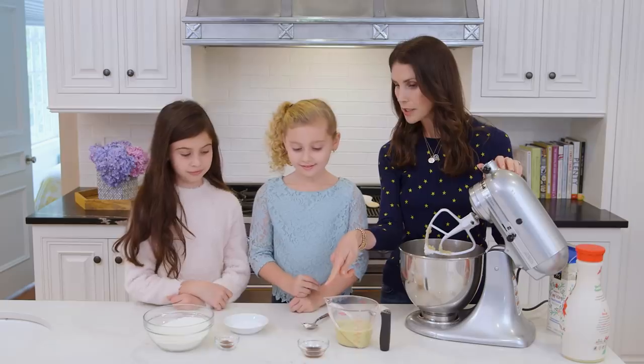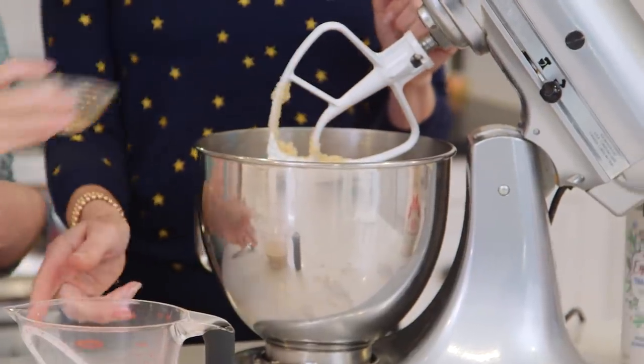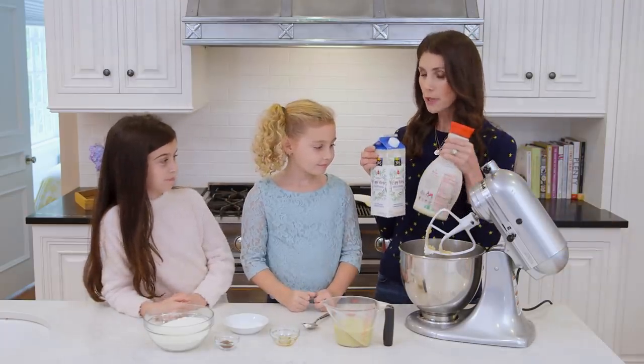Now we've got a little bit of vanilla — you want to dump that in? Avery and I love the smell of vanilla. Smells so good! And of course we need some eggnog. I have to say we experimented with two different types, did we not, Aves? We did a little bit of recipe testing.